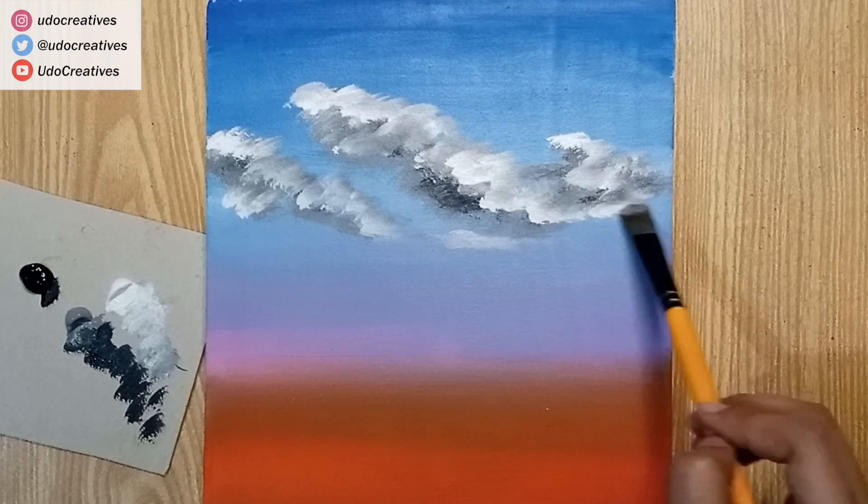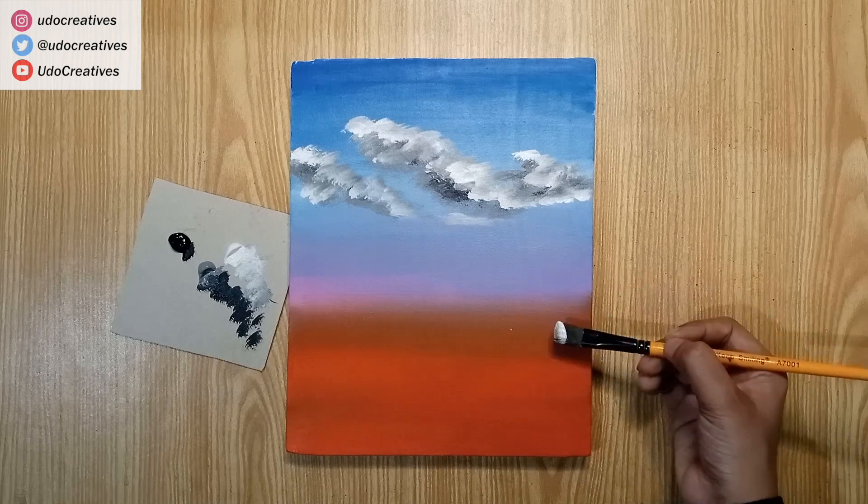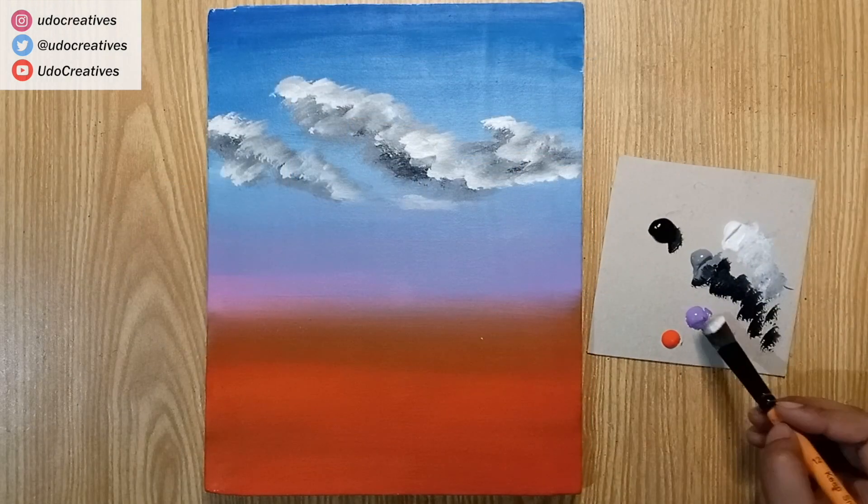Between two different transitions, we'll paint clouds with complementary colors, like purple, pink, and orange.